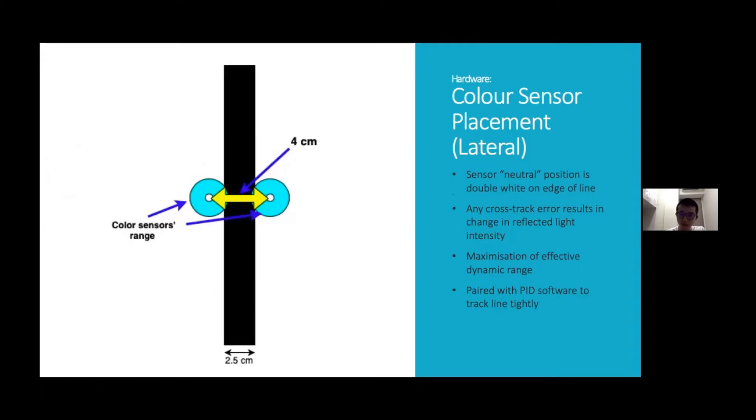In order to do that, we are using two color sensors to sense the color of the ground. These two color sensors are spaced 4 cm apart, such that the sensors' neutral position are at the double white lines on the edge of the line. Any cross-track error will result in changes in the reflected light intensity. Glenda will talk about how we use these color sensors' data for the PID software in order to track the line tightly.